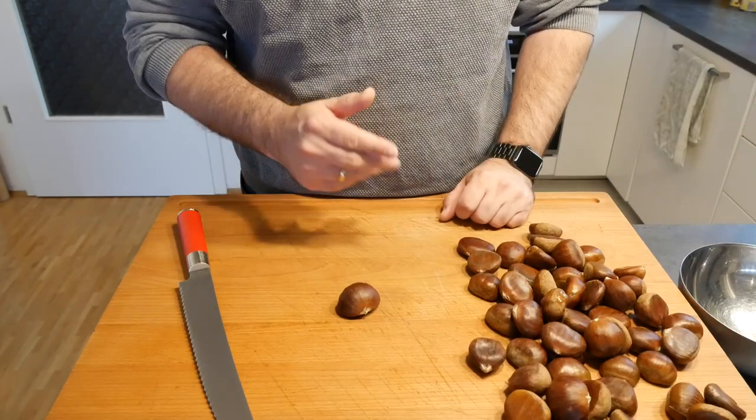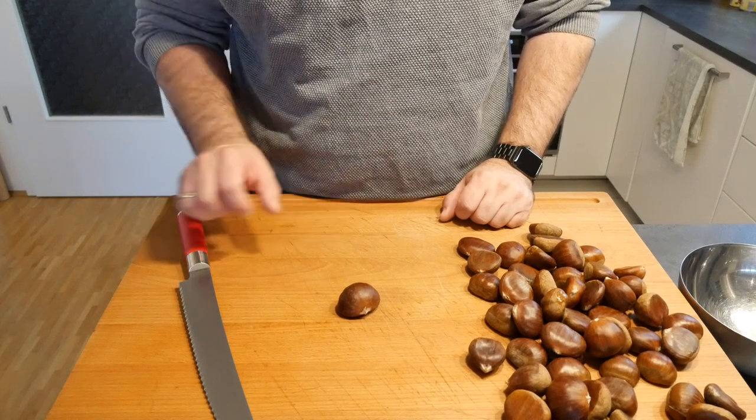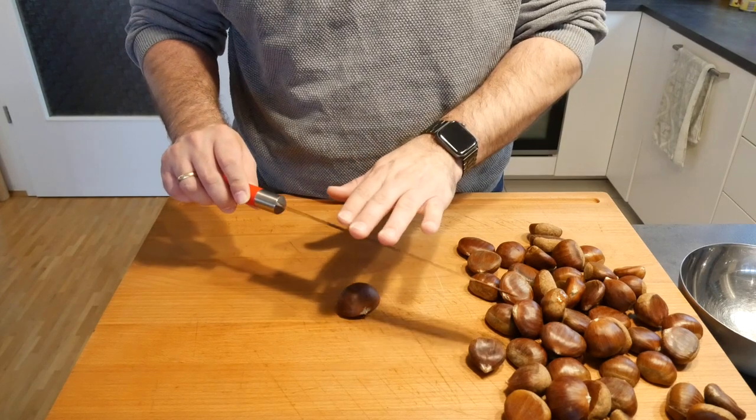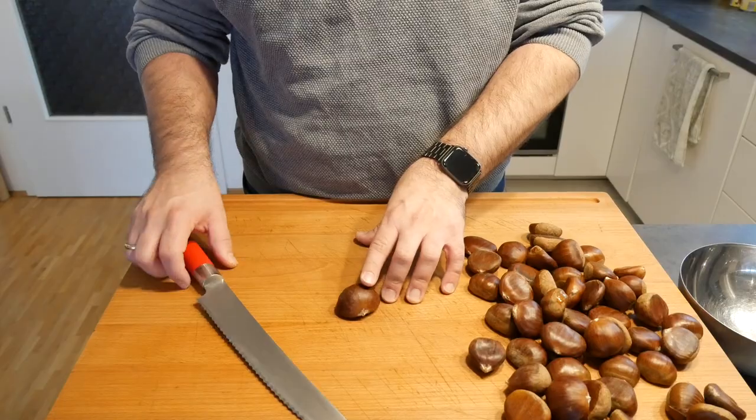Now in the first step what you want to do is wash them with warm water. Then what we're going to use is a bread knife, because of the serrated edge it just makes it a lot easier to cut into the shell of the chestnuts.